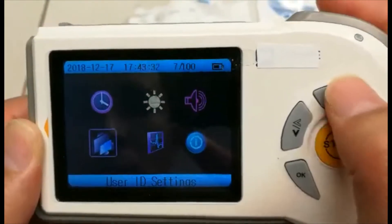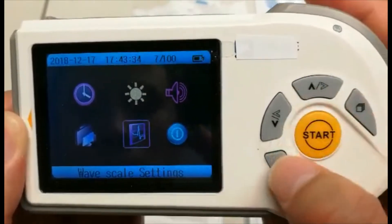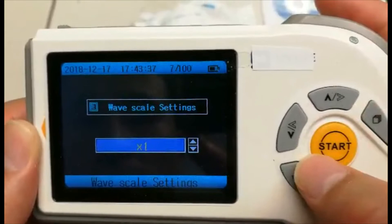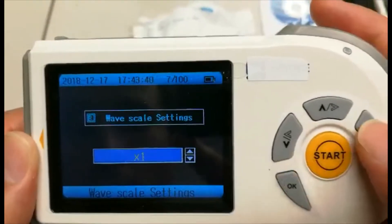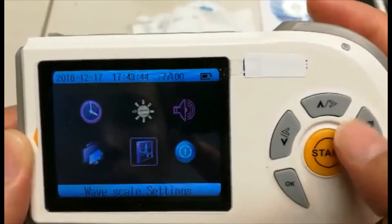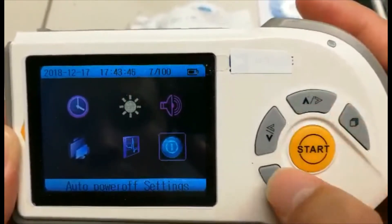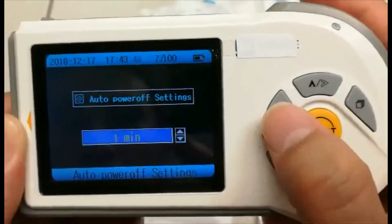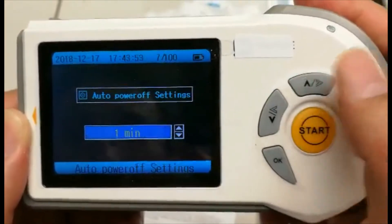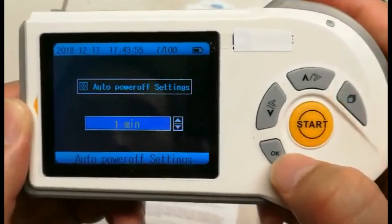The other options will be a wave scale setting, which can be changed with the up and down buttons. Heading back once more will take you to the auto power off setting, which is an auto shut off that can also be changed with the up and down button.